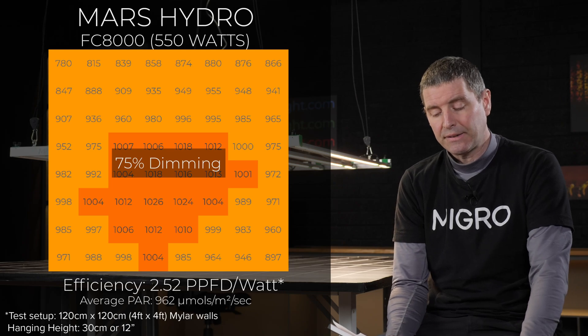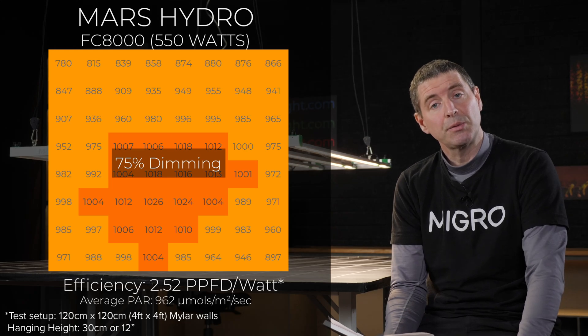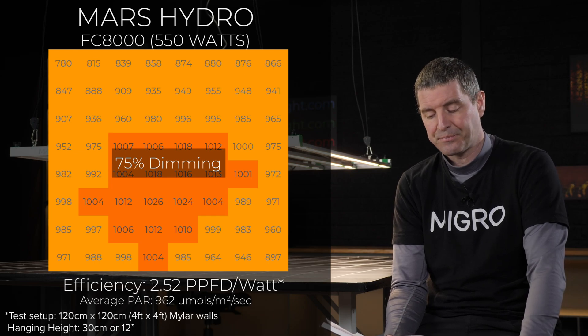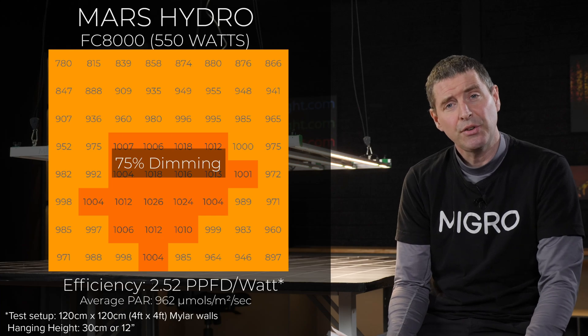I also tested at the 75% three-quarter setting on the dimmer, which resulted in a consumed power of 550 watts. At that setting, the average PAR was 962 micromoles, and we got a nice bump in efficiency to 2.52 micromoles per watt of usable PPF per watt.